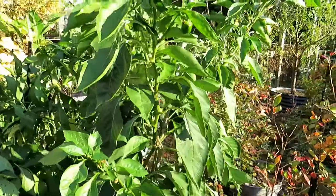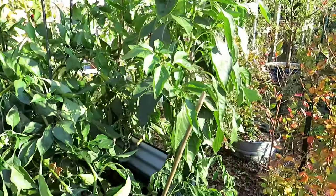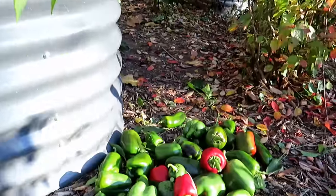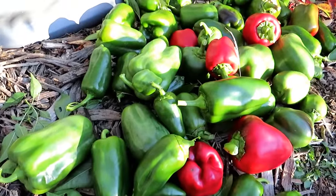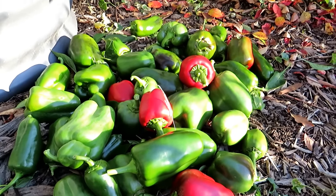I'm in Maryland Zone 7. These 12 plants continue to produce. Tonight we're getting a frost, tomorrow a heavier frost. This is today's production — the last production of my pepper plants. They do extremely well in raised beds like this.